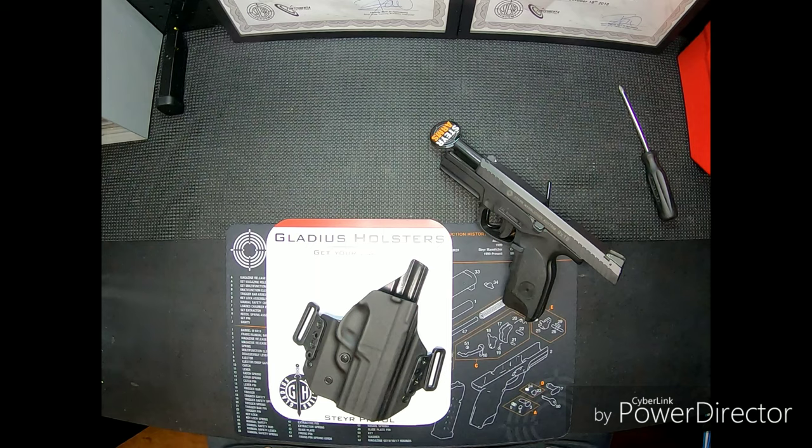For the initial review — everybody knows that getting a holster for your Steyr pistol has been a little bit of a problem, but they are getting more and more available. If you've seen my previous review, I did a review on a Double Click holster, and I will be having another one of those shortly — a different model.